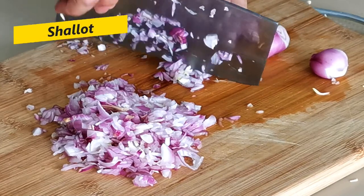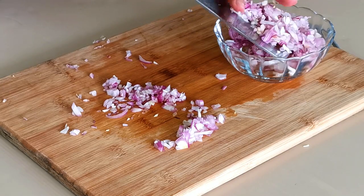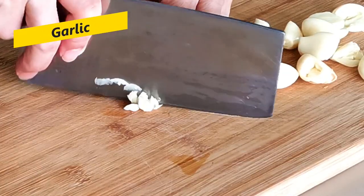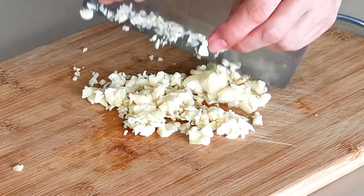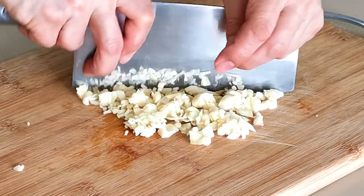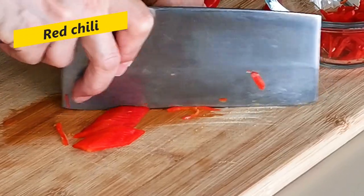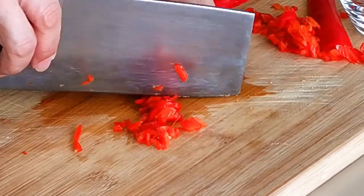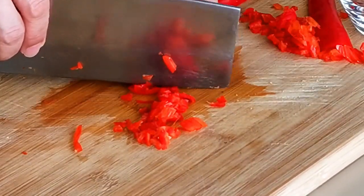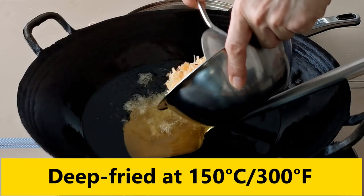Now let's move on to the shallot and the garlic. Cut the shallot and garlic manually into small dice. Do not use a garlic crusher to mash the garlic, because mashed garlic will burn quickly while deep frying. Similarly, cut the red chili into small pieces and remove the seeds if you do not want the sauce to taste too spicy. Once we have all this ready, let's move on to the next step.